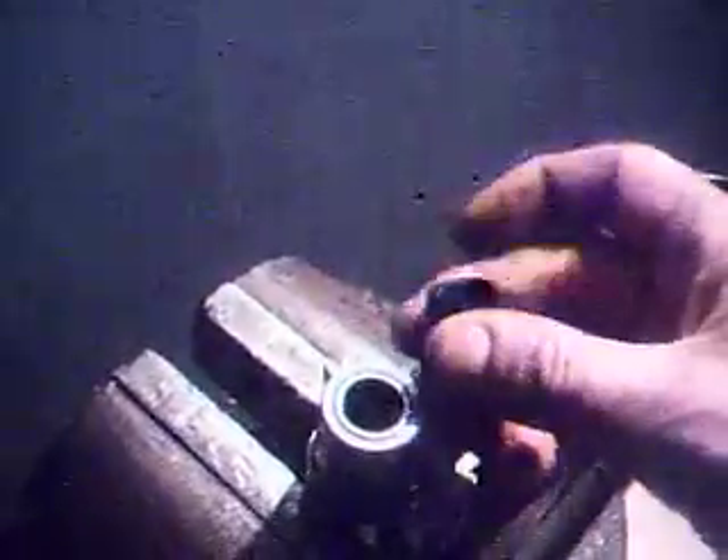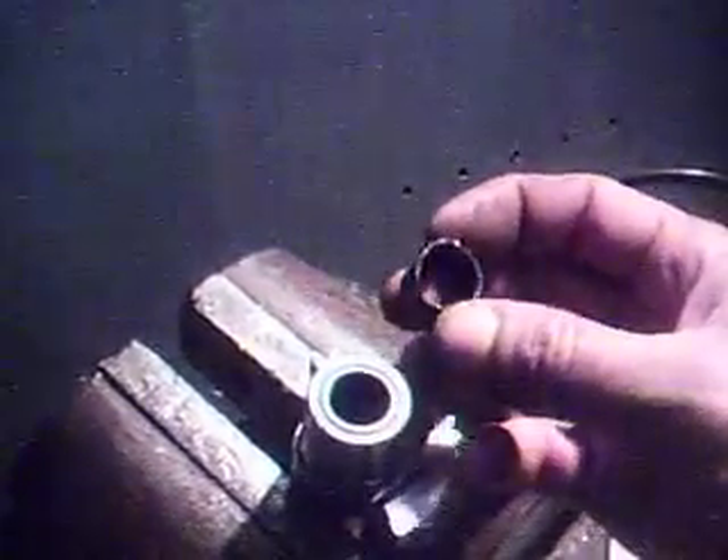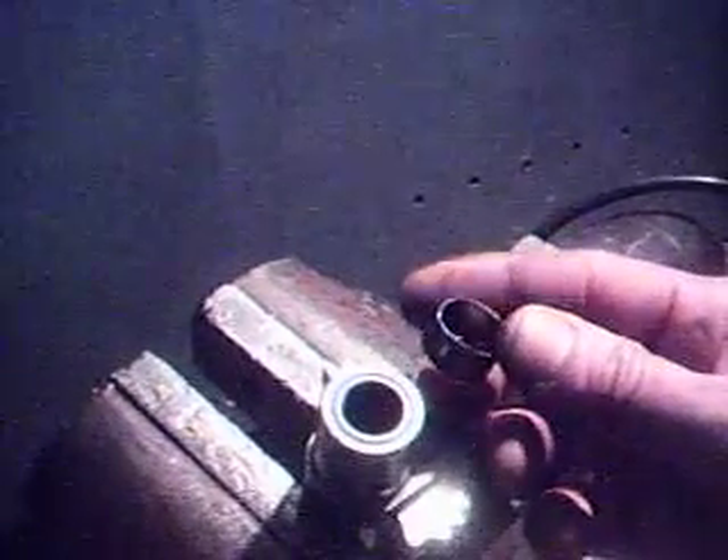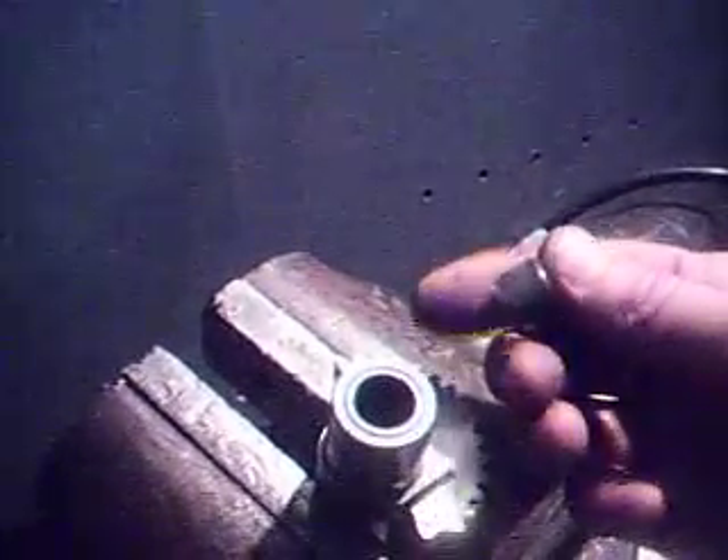I was outside putting back my timing side on the B-44, and I noticed that the Torrington had self-destructed on the inside of my kicker gear, so I had to replace it this afternoon.